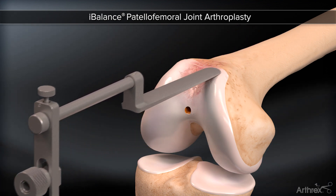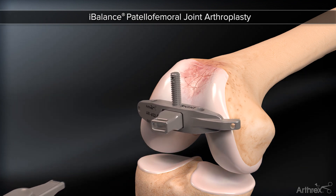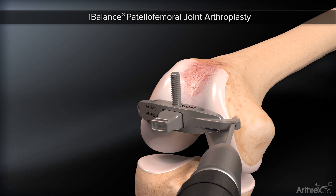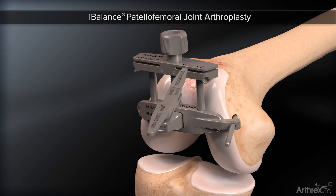The guide is removed. The side-specific base is inserted into the intramedullary hole. Rotational alignment is established and a pin is placed medially. The cutting guide is attached.